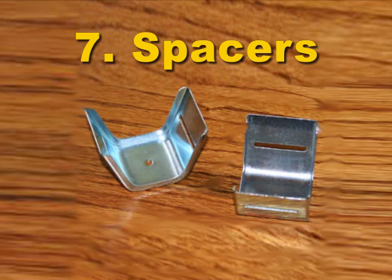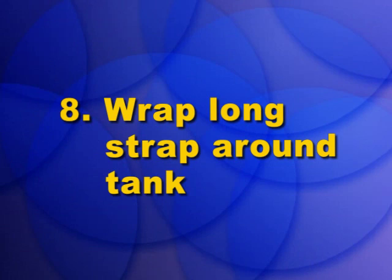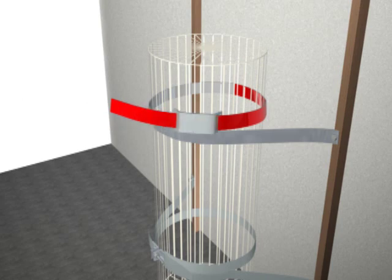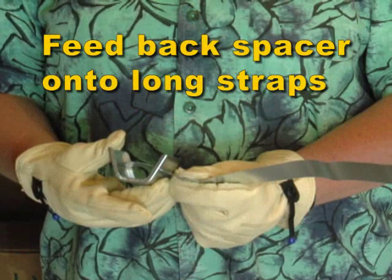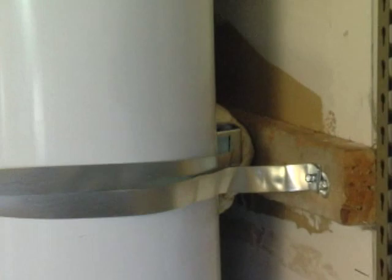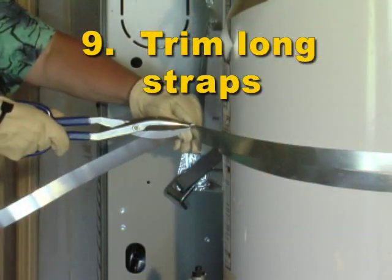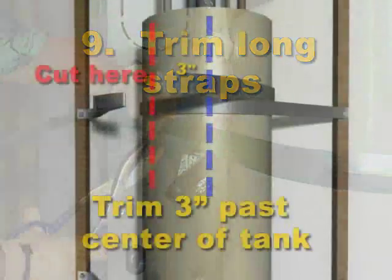Step 7/8: Our water heater requires feeding the back spacer onto the long strap, so we do Step 8 first. Wrap the long strap around the tank, then slide the spacer around to the rear of the tank. Step 9: Trim the end of the long strap, wrapping the long strap 3 inches past the center line of the tank.